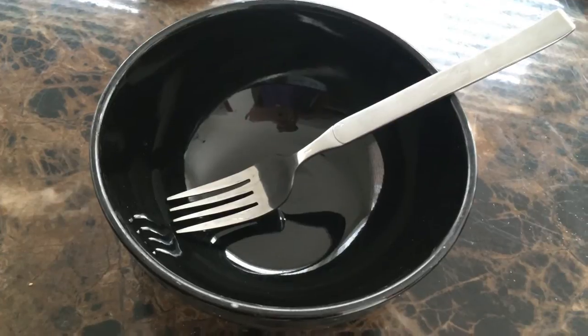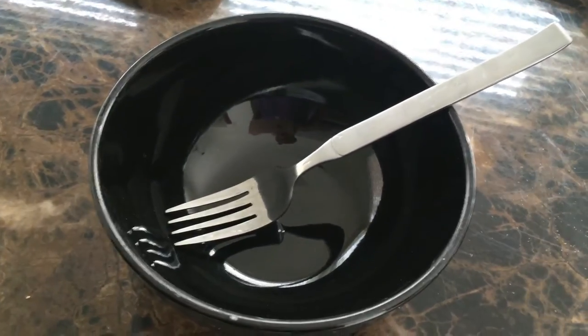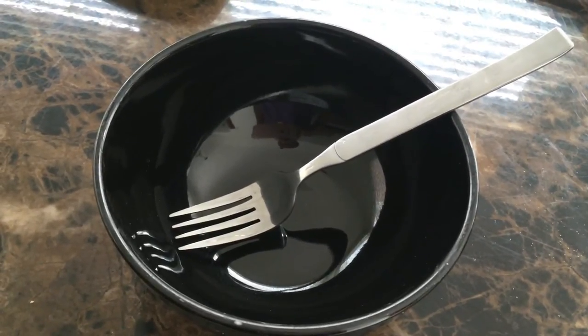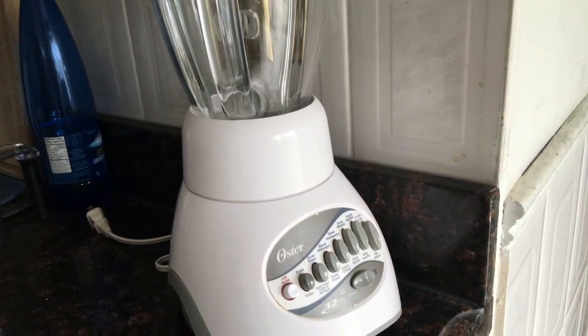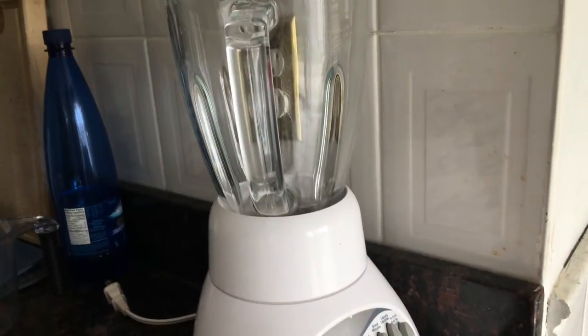You'll also need a bowl and a fork to mash up the ingredients. Using a fork will just make the ingredients harder to wash out of the hair, so the best alternative is your handy dandy blender.